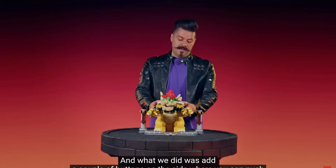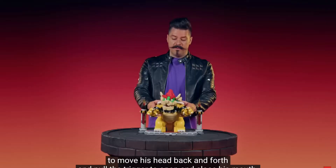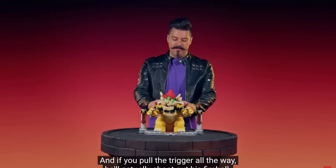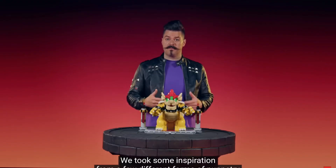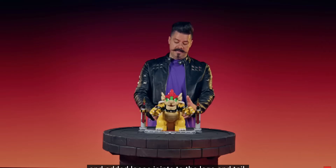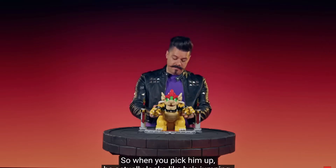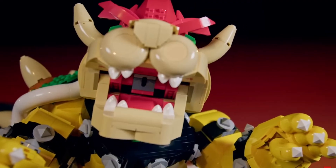Besides capturing all of his iconic details, we also wanted to make him come alive. We added a couple of buttons on the side where you can push to move his head back and forth, pull the trigger to open and close his mouth, and if you pull the trigger all the way, he'll actually shoot out his fireball. We took some inspiration from puppetry and added loose joints to the legs and tail, so when you pick him up it actually looks like he's jumping.